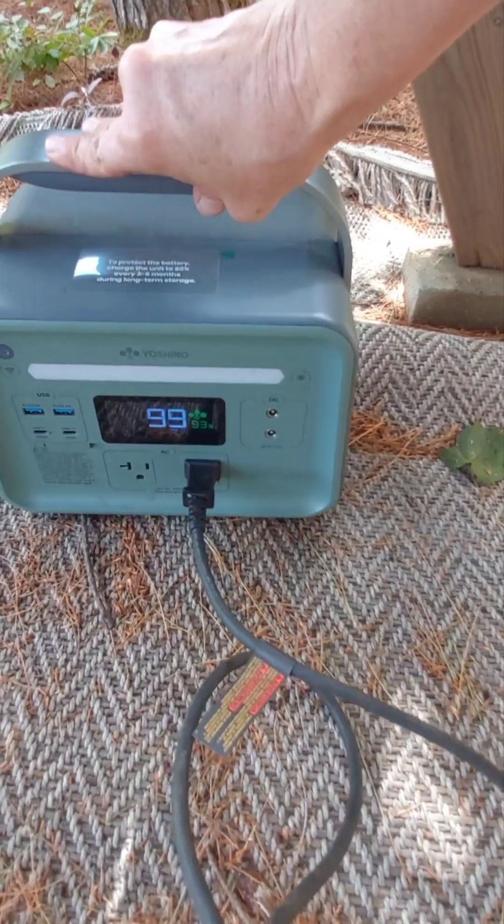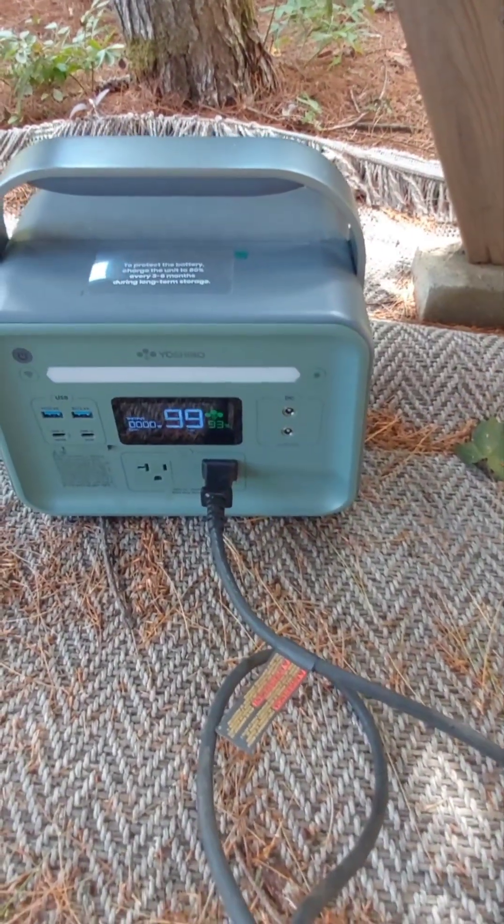We've got 93% power. I'm putting it underneath the picnic table, turning on the AC power, and that should turn this on.